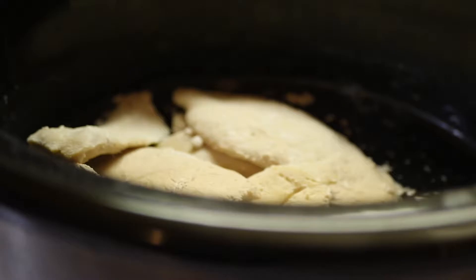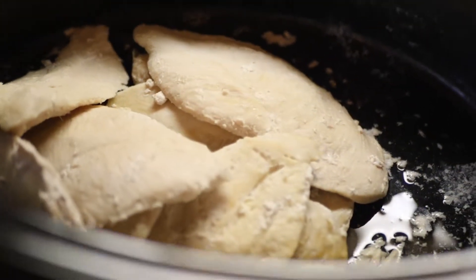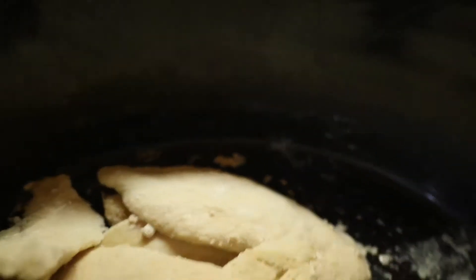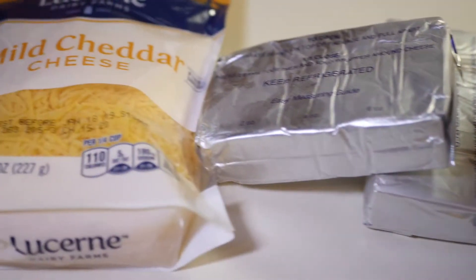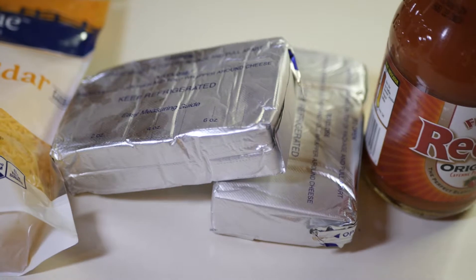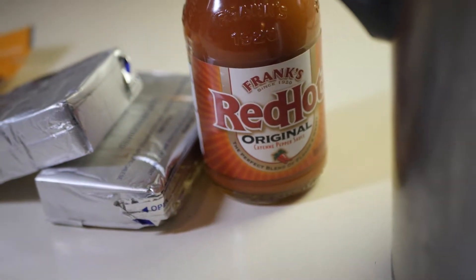Alright, let's get this going. Our chicken is finished in the crock pot. We have two pounds sitting in there and we're about to take that out, put it into this bowl right here, and shred it. Then we are going to add all of these ingredients: cheddar cheese, two packages of cream cheese, and the main ingredient - Frank's Red Hot original.